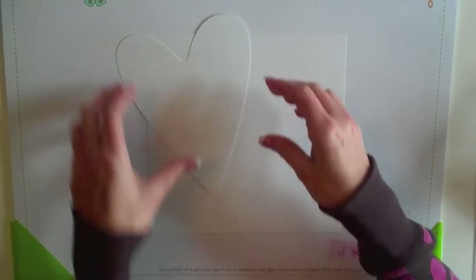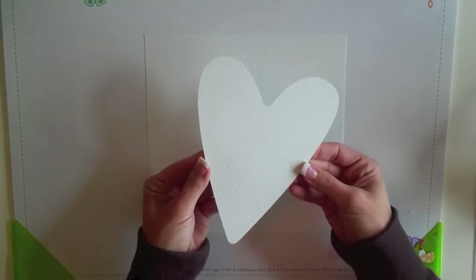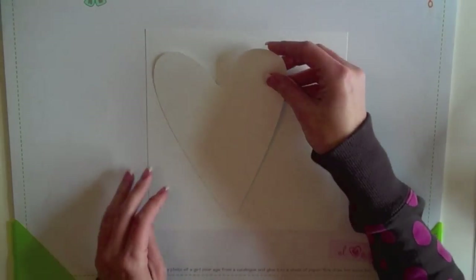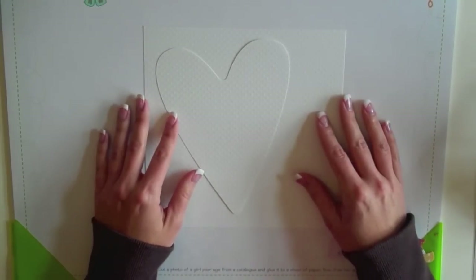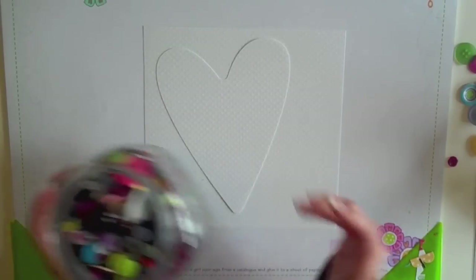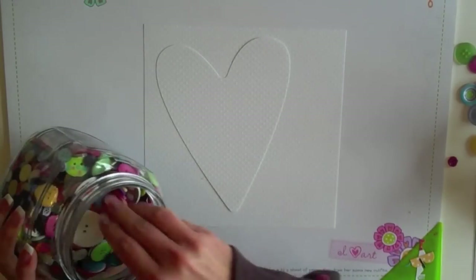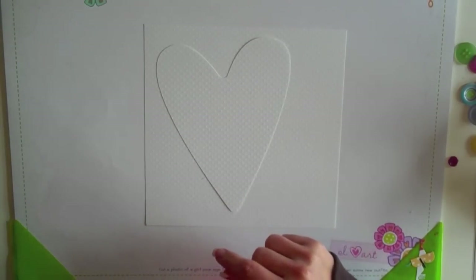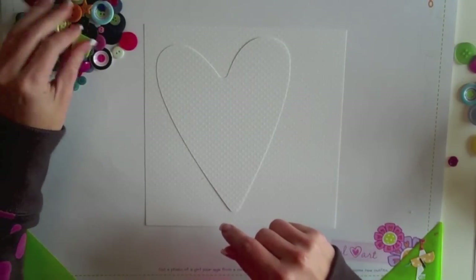So to get started, I want to cover this heart with buttons and then adhere it onto this background and put it in the frame. I cut this heart with my Silhouette just so it would be a good heart size and shape, but you could just sketch one out. You could also just draw it lightly where you want to put it on your background. I've got a big jar of buttons and I'm going to start gluing them on with my glue gun.